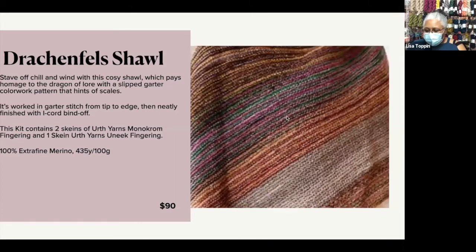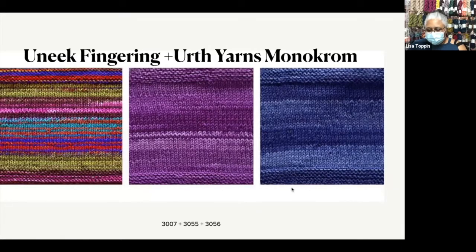You're getting beautiful texture as well as color. Drakenfels is a $90 kit, and it's 100% extra fine merino, 235 yards to 100 grams. Monochrome is called monochrome because it's changing tone within one color family, and Unique is just doing those snappy, quick stripes.